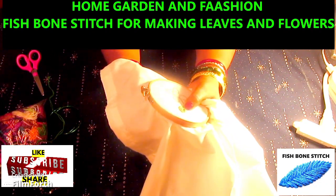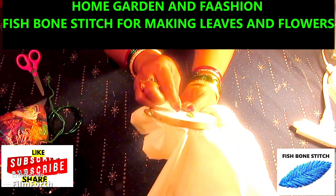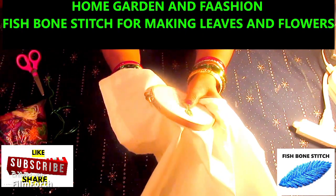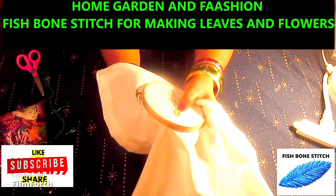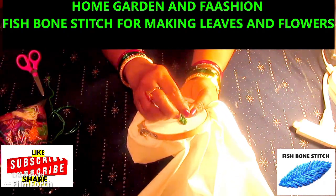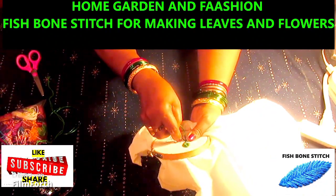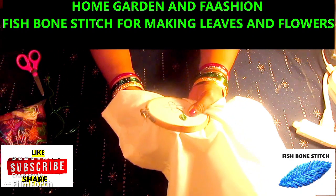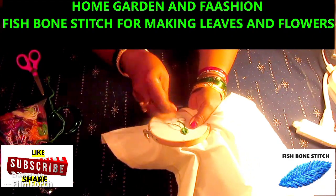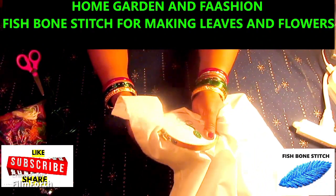As you do the stem stitch on the side, that's how to outline the leaf. That makes it fuller. So I would always outline the leaf. And that's your leaf.